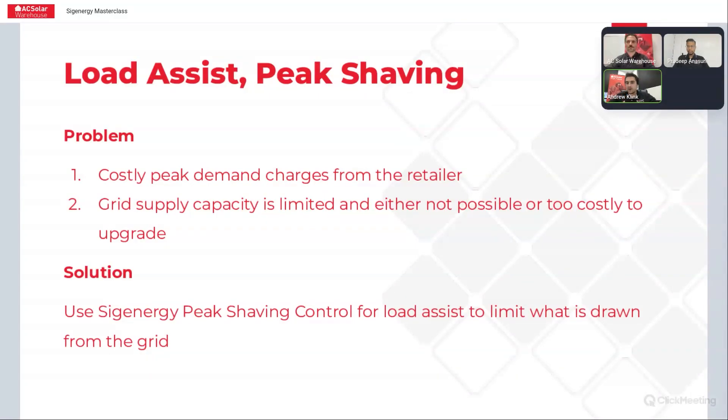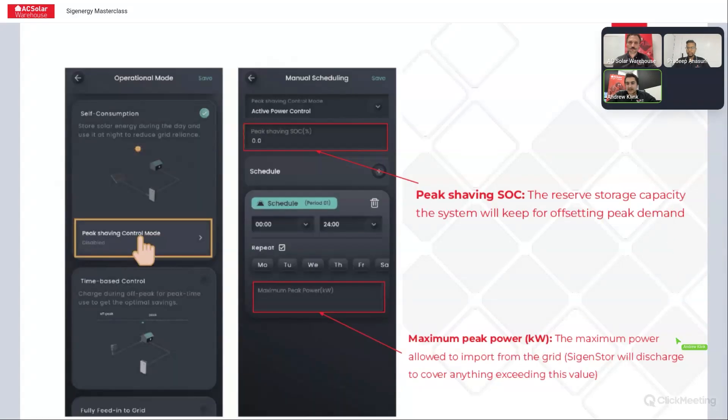There is a load assist or peak shaving setting tucked away in the settings, and it's a really handy feature. You can use this peak shaving control through the MySIGEN app to set a value and make sure you've always got some reserved state of charge in the batteries to deliver to the system, ensuring you never exceed your maximum allowable usage from the grid. You can set a peak shaving state of charge — basically the capacity the batteries will reserve to always have available to deliver into the system so you don't exceed your maximum peak power setting.